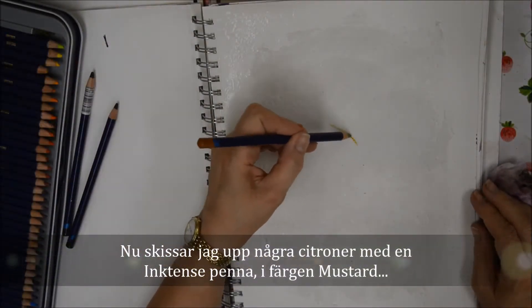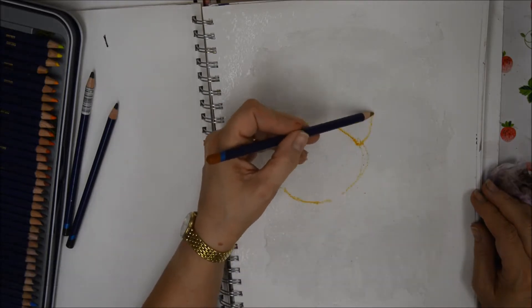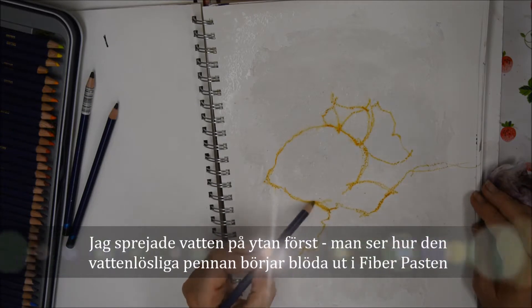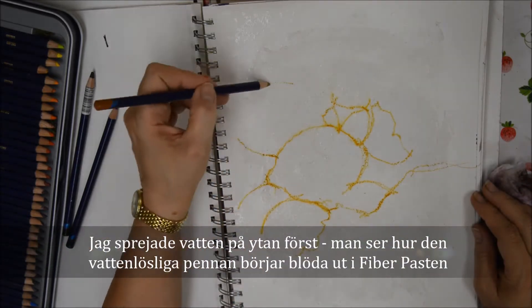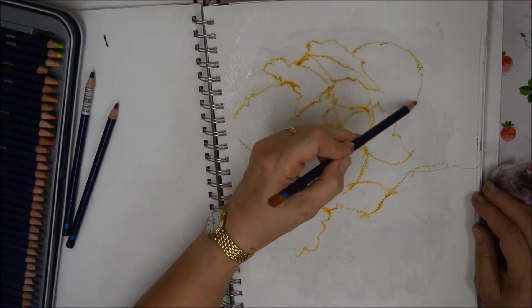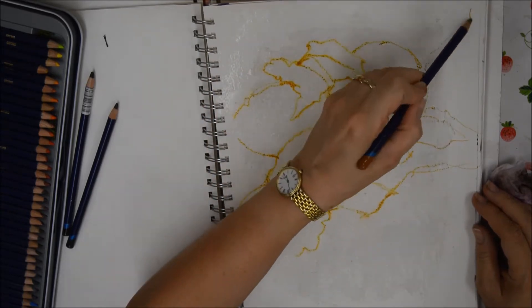Now I'm just sketching up some lemons with an inktense pencil called Mustard — it's a beautiful yellow colour. I've sprayed the surface with water first, and here you can see how the water-soluble pencil is bleeding out into the surface of the fibre paste.